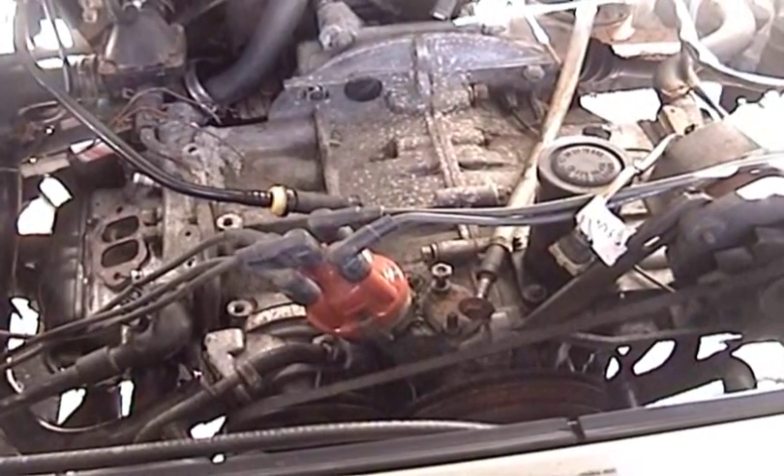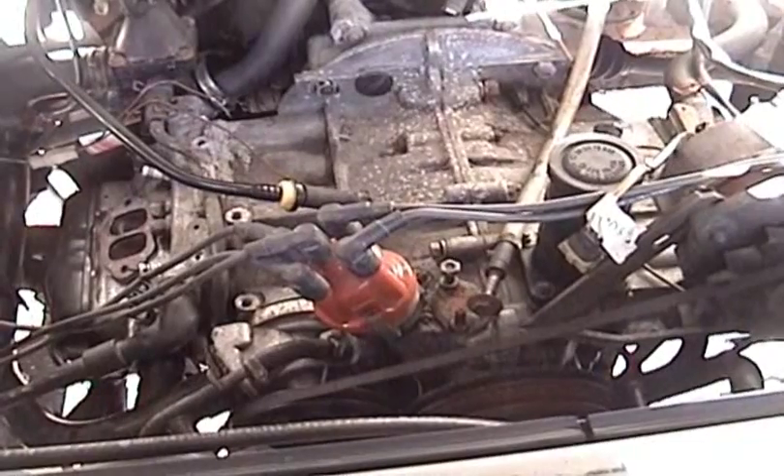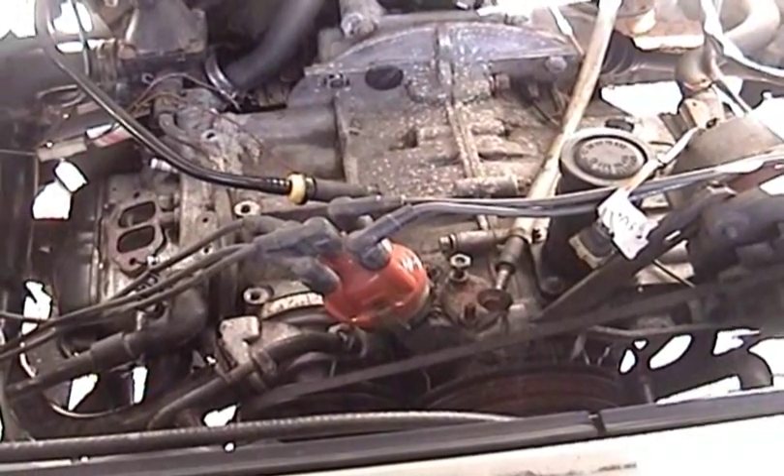Sunday, May 5, 2013. This is Mercedes Diesel Guy and this is my 1991 Volkswagen Vanagon.